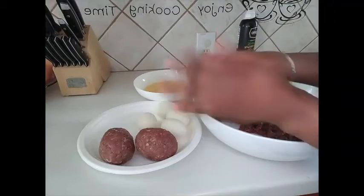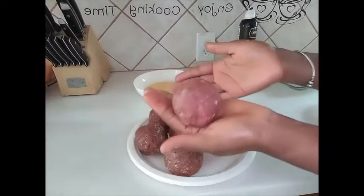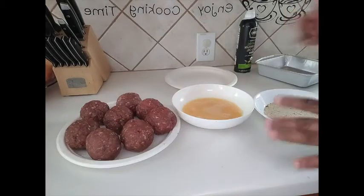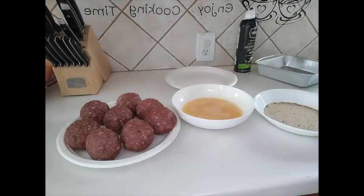I'll go ahead and quickly finish wrapping all the eggs and come back to show you the next step. This is the last one — we are done, this is what we wanted. For the next step, we'll go with the egg wash and breadcrumbs coating.